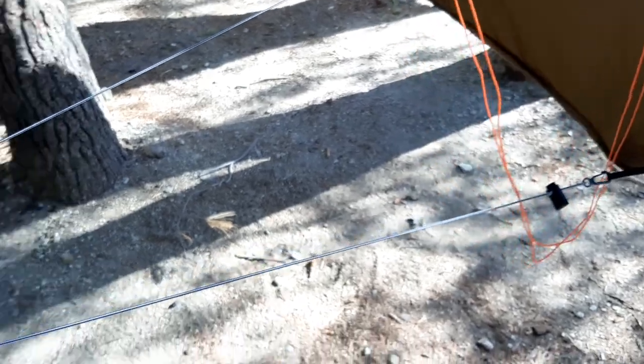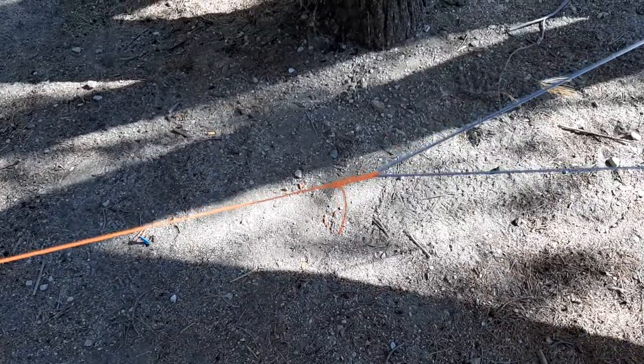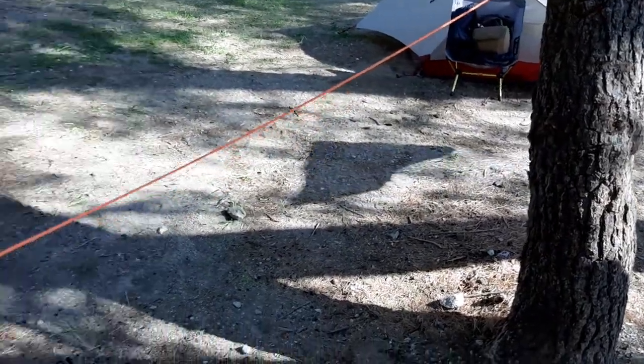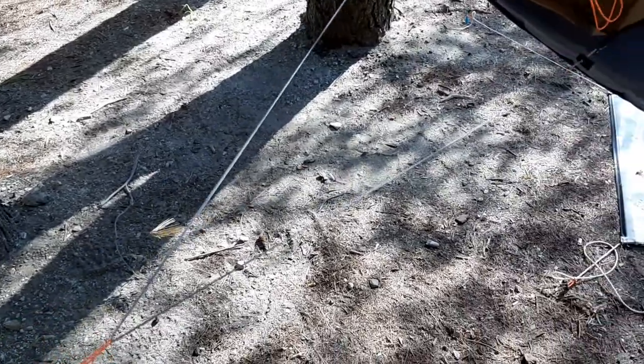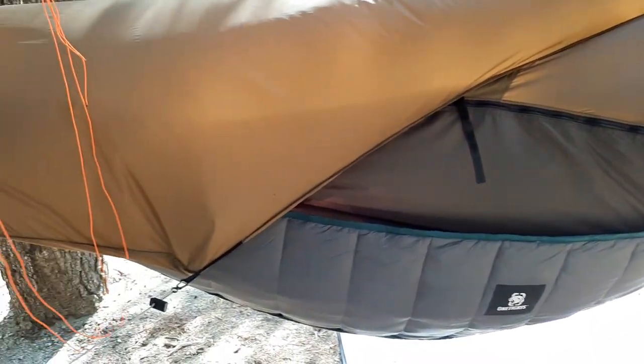What's cool about the War Bonnet Blackbird XLC is there's a little shelf right here where you can put a flashlight or whatever. It comes with shock cord straps that I tied to a tree, or I could go to a stake if needed — I have it set up for any situation. All around my individual campsite I hung up reflective paracord just to keep people from walking into the hammock cord.